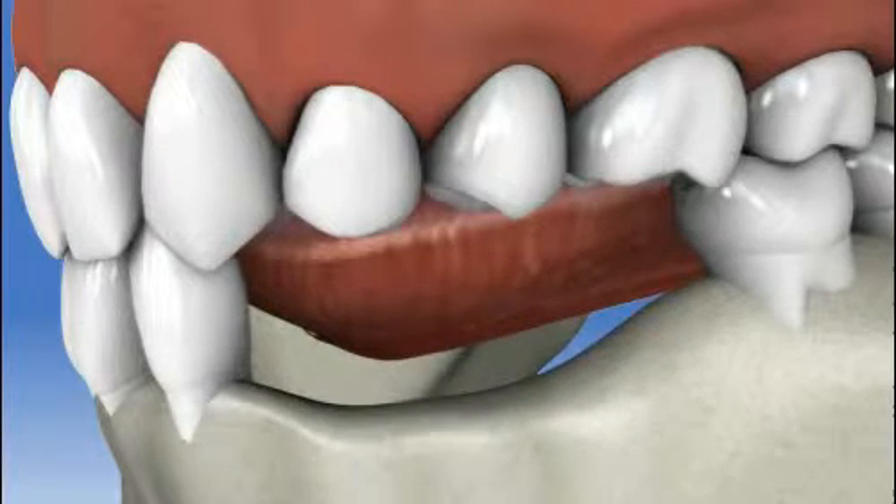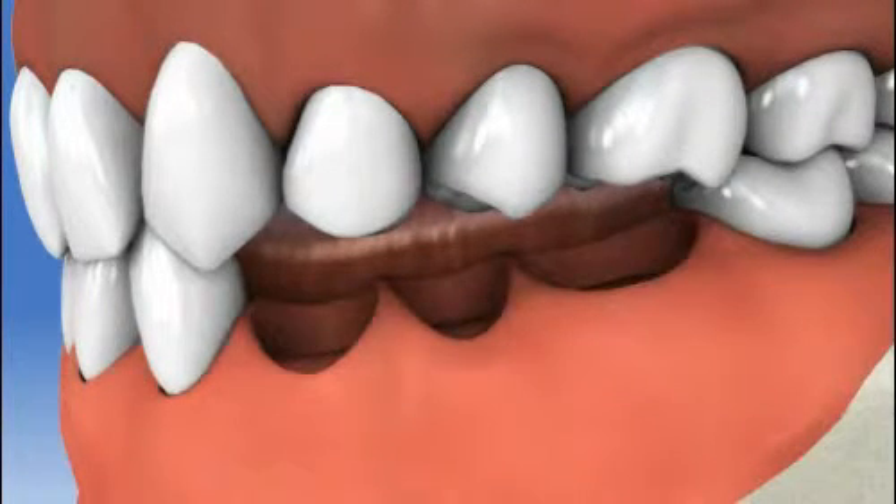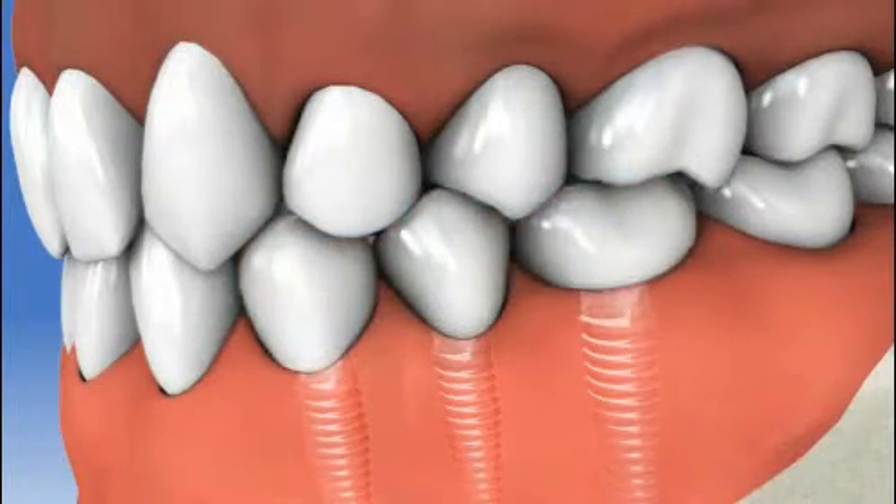In time, the material stimulates the growth of new bone and a secure platform in which to place the implant is created. Please contact your dental professional today to see if dental implants are right for you.